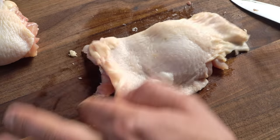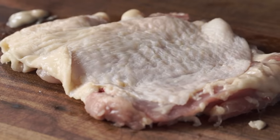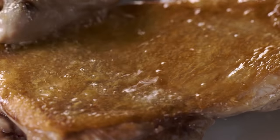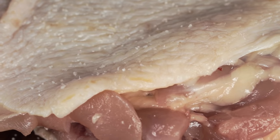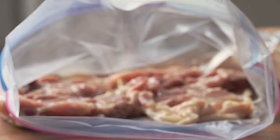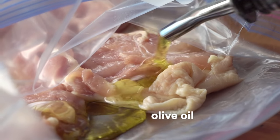From here, we're gonna pound the skin. The pounding is also gonna help you get a really nice, even, golden, crusty skin. Now that our thighs are prepped, we're just gonna hit them with a little salt and pepper, pop them in a Ziploc-style bag — I'm gonna do two per bag because I want them to be nice and flat — add a little bit of oil, and drop them in Joule.